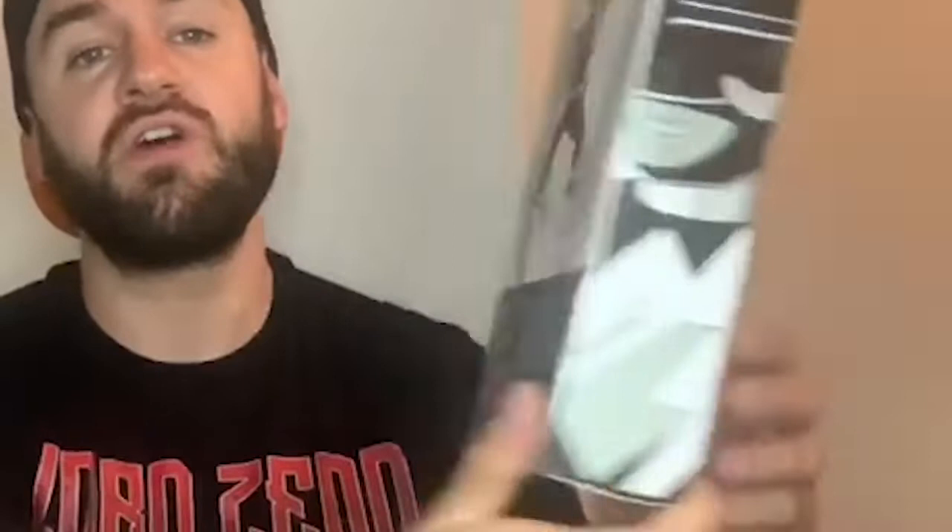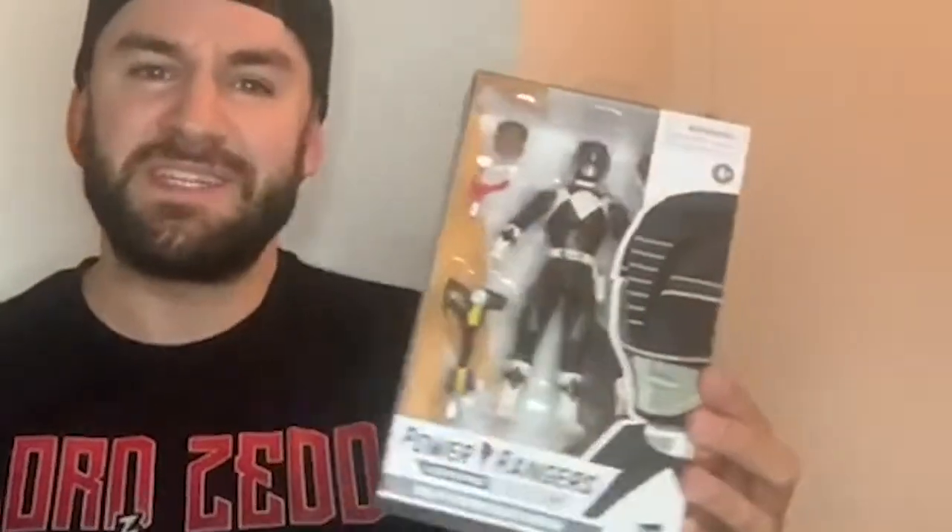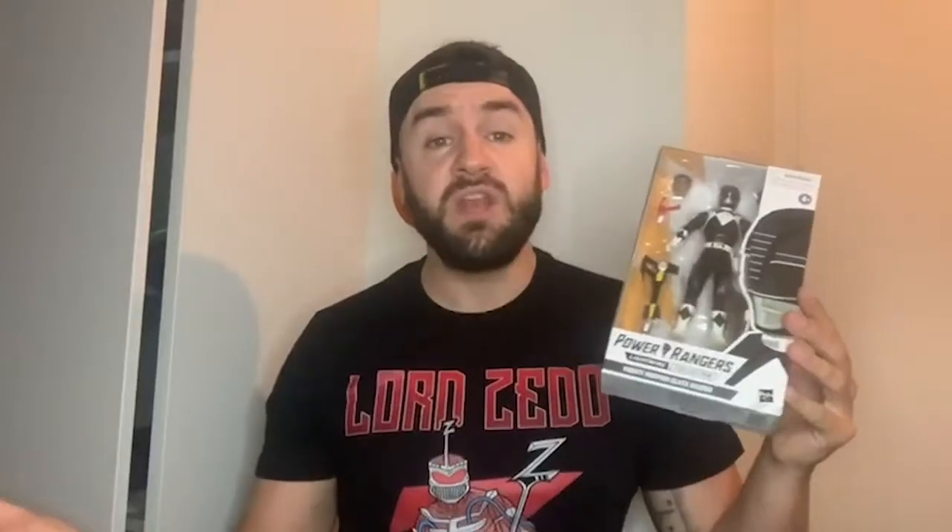The box — I've gone over the boxes before, kind of standard. I do like the fact it has the Ranger on the side, so it's perfect for your in-box collector. But because I don't collect stuff in the box, I like to get it out, play with it, show the articulation. I'll get it out of the box and let's see how it fares up against the Dragon Shield one.